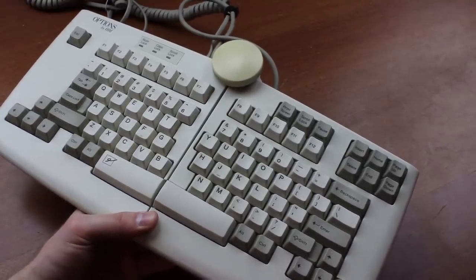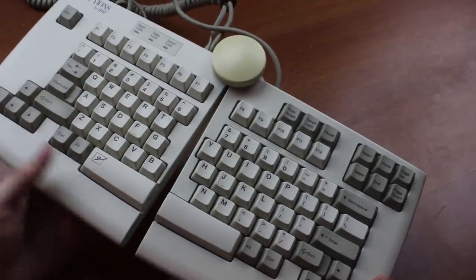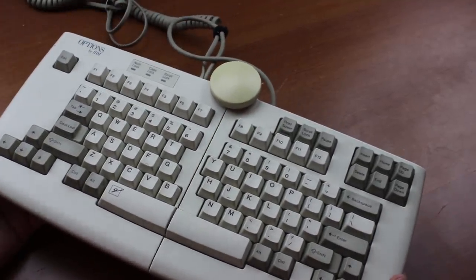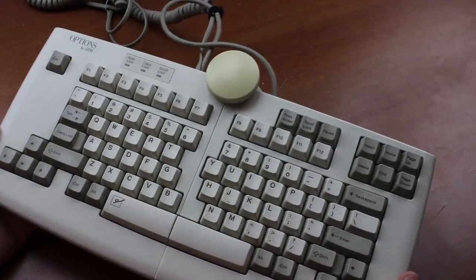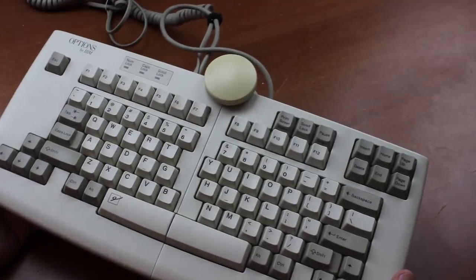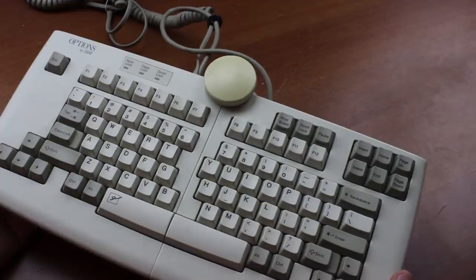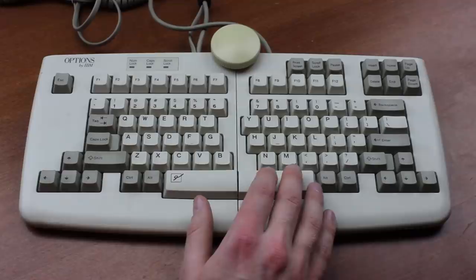It weighs about 1.46 kilos, or in imperial units about three and a half southern fried bald eagle drumsticks. Not super weighty for a Model M but nowhere near as light as you might expect. I do think it would have been better with a solid metal case like a 4704 — everything is better with a solid metal case — but then again it probably would have ended up costing three times as much and even fewer people would have wanted to buy it back in the day.